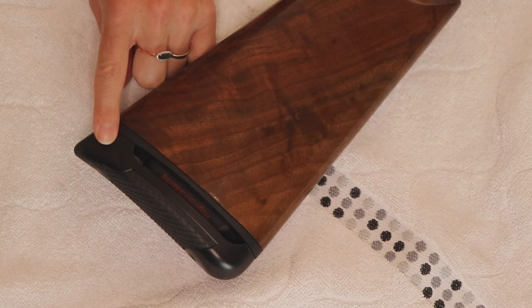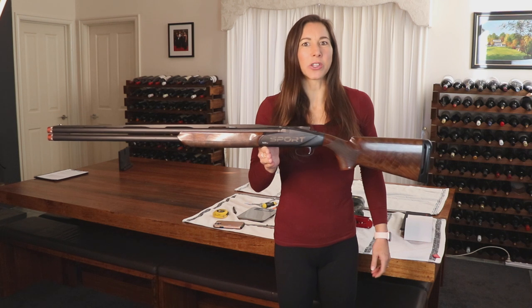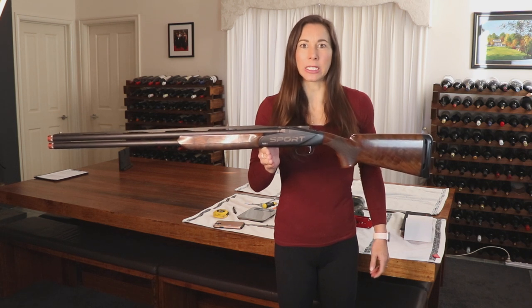The stock features the Benelli progressive balancing system, which is a series of weights that can be added behind the recoil pad — we'll pull this apart in a minute. In total the gun weighs 3.7 kilograms and is perfectly balanced; there is no need to add any more weight to this particular shotgun.